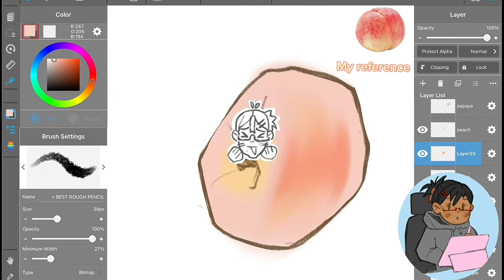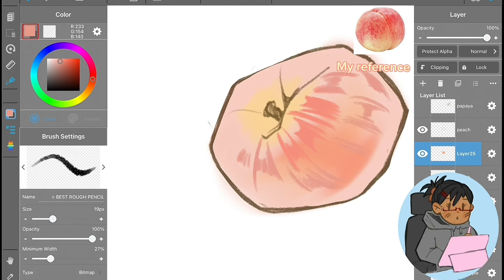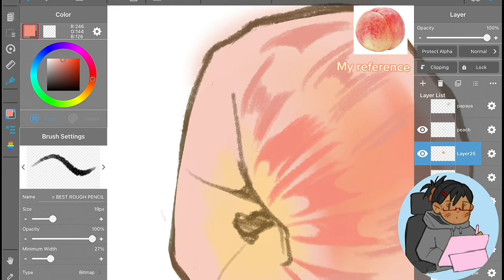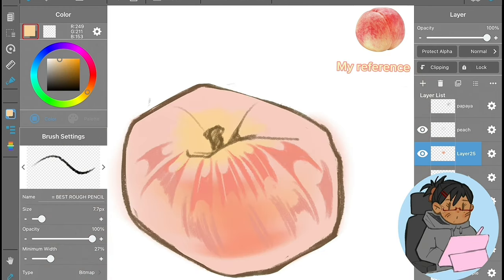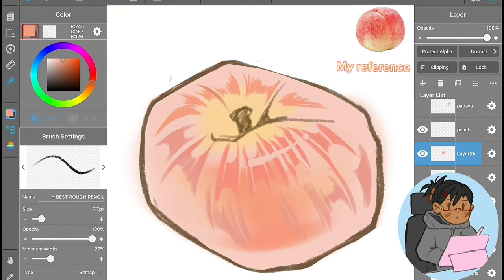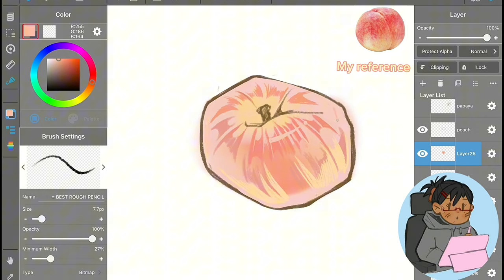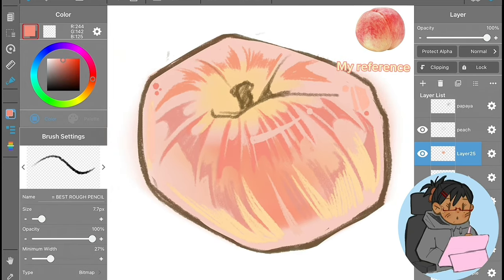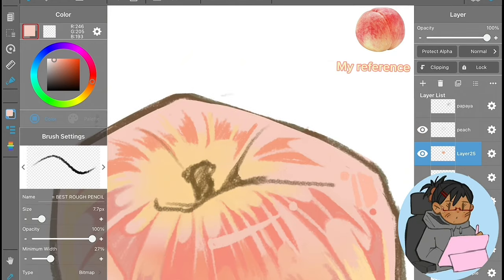The peach was so fun to see come together. At first it had an apple shape and I kept thinking, 'Why doesn't this look like a peach yet?' I forgot to add the crease in the sketch, and once I added it later, it came together perfectly. This one almost took my number one spot for favorite thing to render, but I'm putting it at second place. Number one is still held by apples.